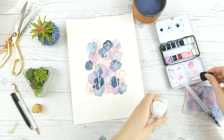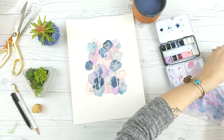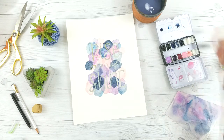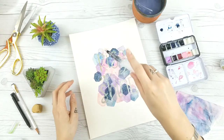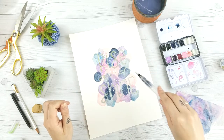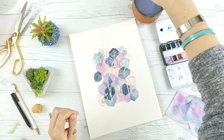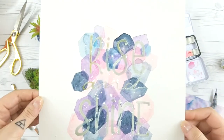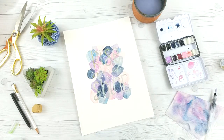Now this is dried and I'm going back in with the Dr. P.H. Martin Bleed Proof White — it's a white acrylic ink pen. I'm watering it down with my water brush a little bit and just doing some splatters, because why not. I was going for a kind of galaxy-ish vibe — not a true galaxy but just that essence to it. You could also do this technique of blocking out letters with any kind of background; I just thought it'd be fun to do with these layered shapes.